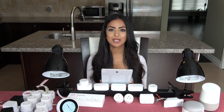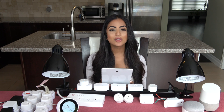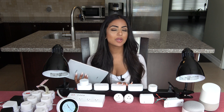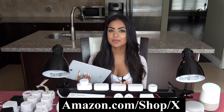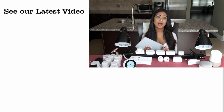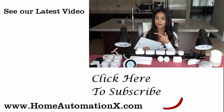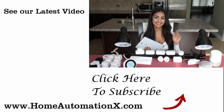I want to ask you: what do you think about the Smart Life app? Is it important to you to control all your devices from one app? Check out all the various plugs and our favorite products at amazon.com/shop/x. Thanks for watching! If you haven't seen our plugs video or other videos, check them out. Also follow us on Facebook, Instagram, and visit homeautomationx.com. See you next time!